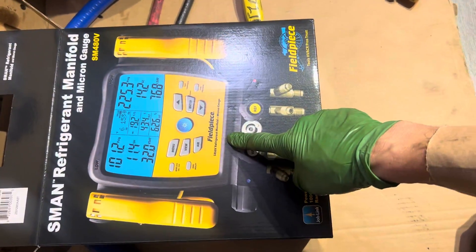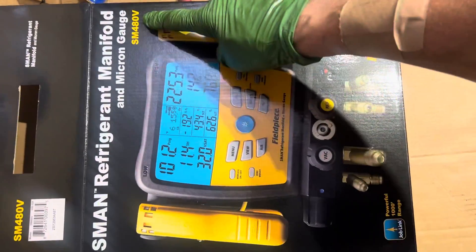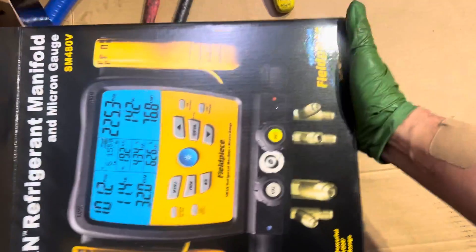What do you get in your new S-Man 480V? We're going to set this up brand new and I'll discuss a few of the items that you get in this video.